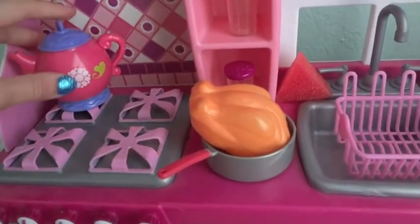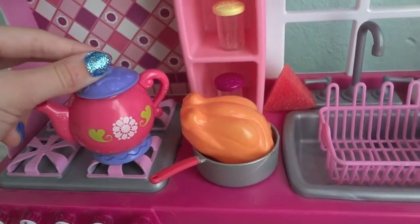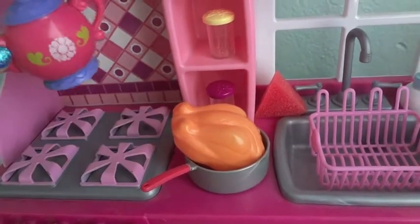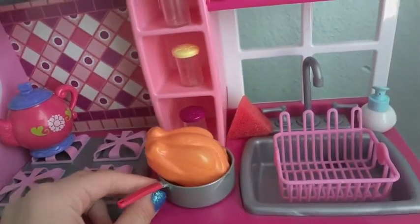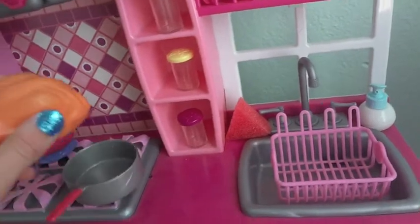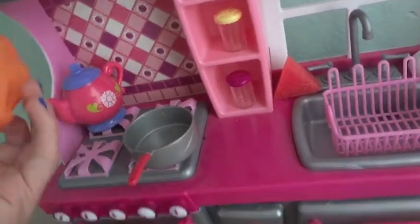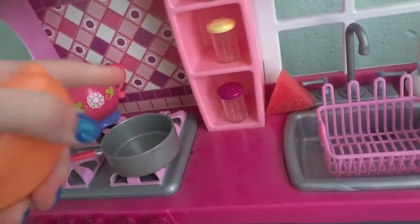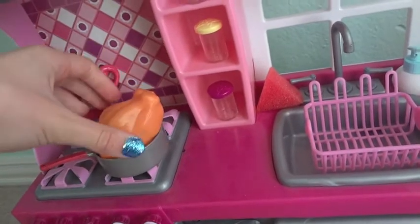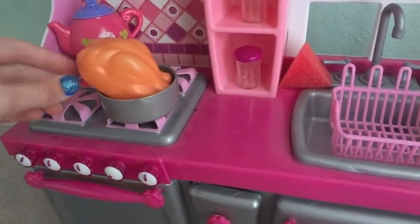Right here I have this teapot from the Our Generation tea set — I think it's really cute — so I put it on the stove to heat water up. Here I also have this chicken that I got from my secret Santa, which is my cousin, and I randomly put it on this pan from the set. It's supposed to go on the stove but there's just no room, so I left it right there.